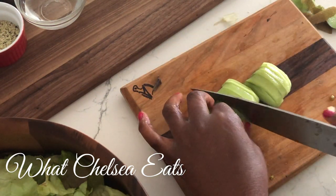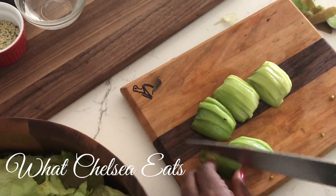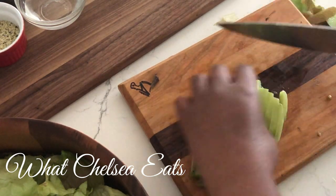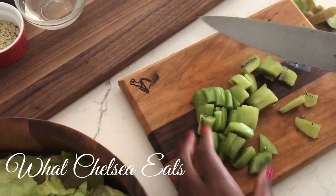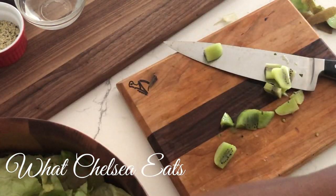Now I'm going to cut up the kiwi and add it to the salad. There's no special way to cut the kiwi — you can cut it any way you like: big chunks, small chunks, thin chunks, whatever you would like. Also, if you don't like kiwi, you can add whatever kind of fruit you like — strawberries, blueberries, peaches, oranges, whatever you want to the salad.